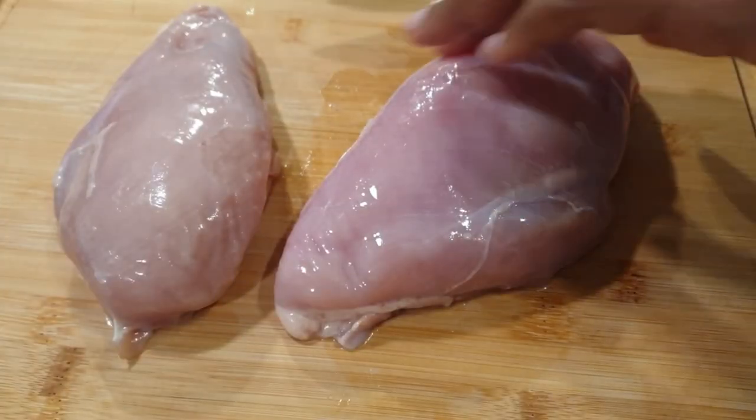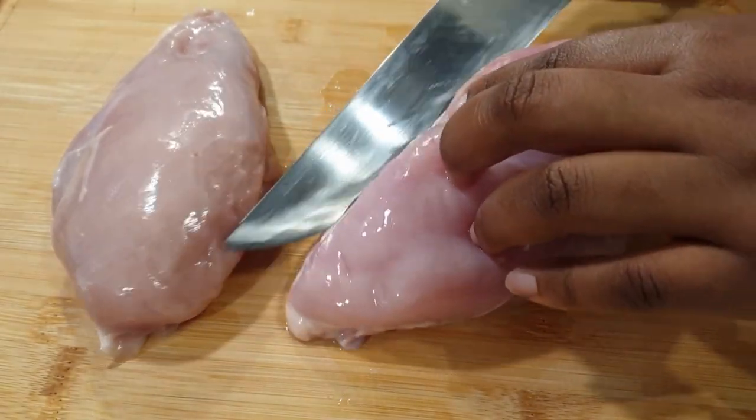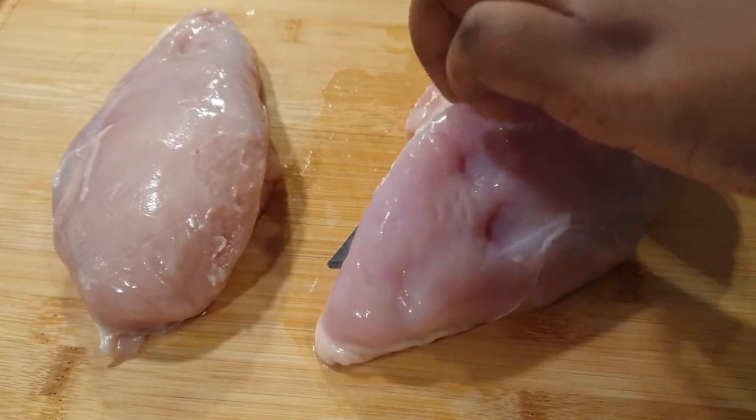For this particular recipe I have two boneless chicken breasts. I'm going to butterfly them, and this is to ensure that they get crispy and also cook really well.